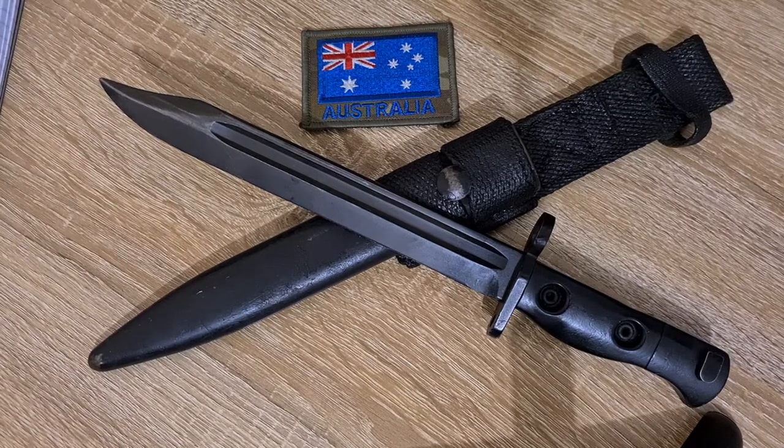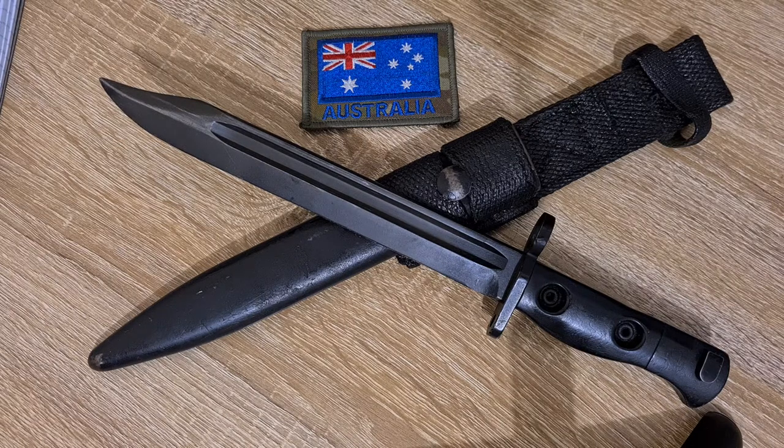Hi guys, welcome to Pointy Not Sharp. Today we're taking a look at the Australian L1A2 bayonet for the L1A1 SLR and the F1 submachine gun. This bayonet was first manufactured by Lithgow in 1958 to 1984, and first issued to soldiers in the Australian Army on the 1st of March 1959.